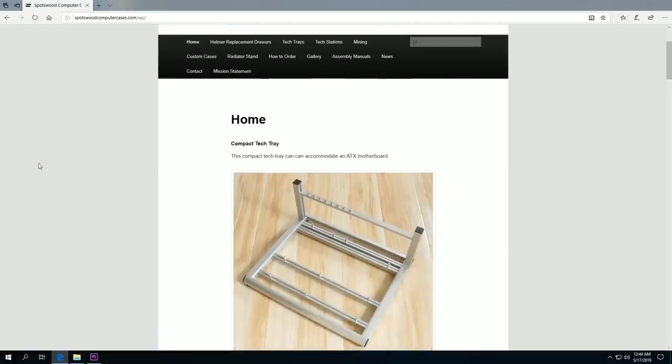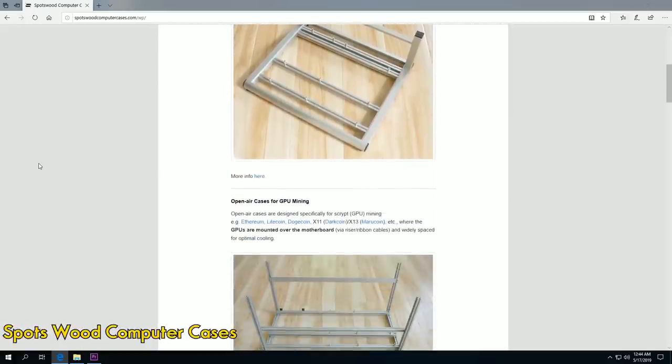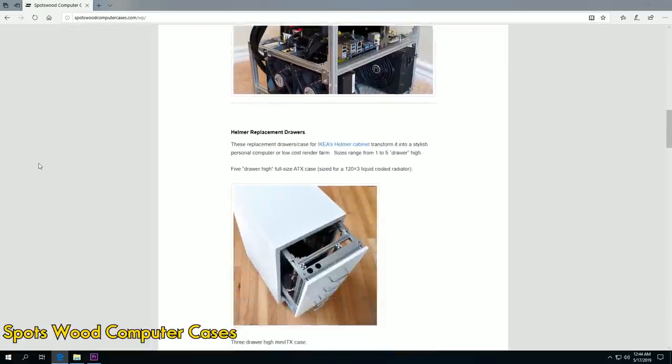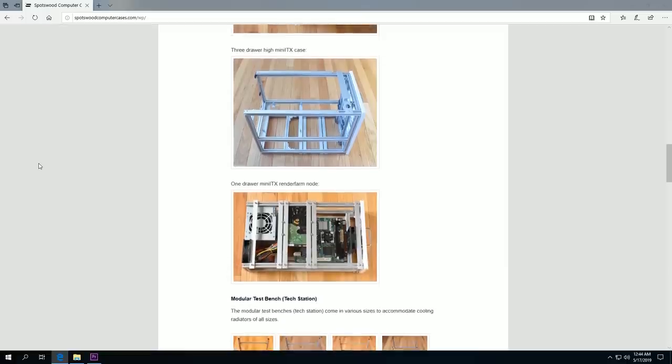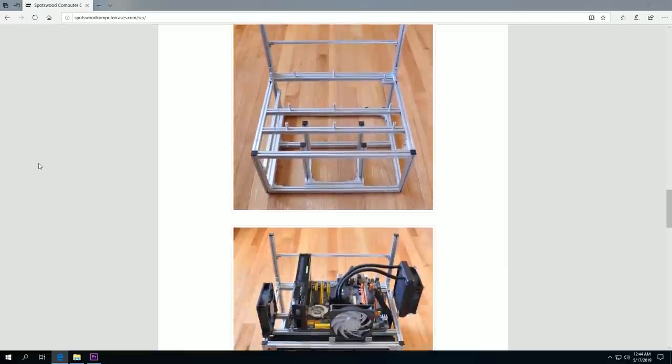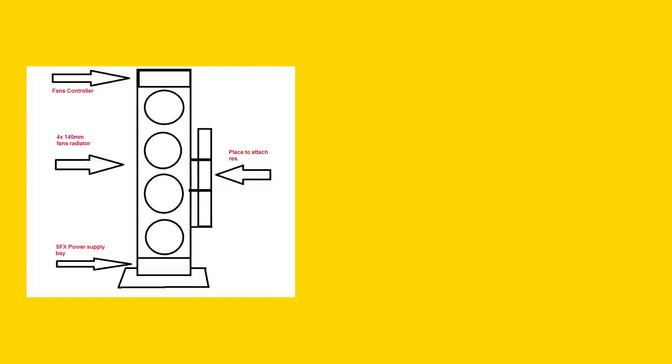That's until I found Spots With Computer Cases. Rick, the guy who owns the business, makes all kinds of housing, cases, and stands for PCs — and yes, radiator stands as well. I emailed Rick with exactly what I wanted, which was this five-year-old kid drawing on Microsoft Paint.